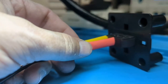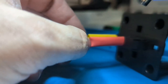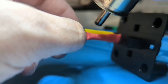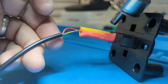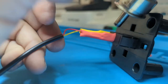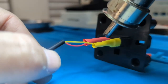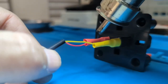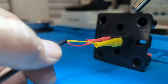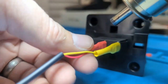All right, trying to do this — I don't have three hands. Oh, that was hot! 200 degrees Celsius.